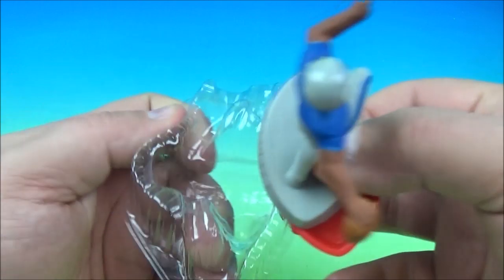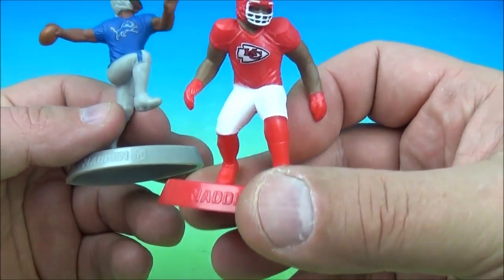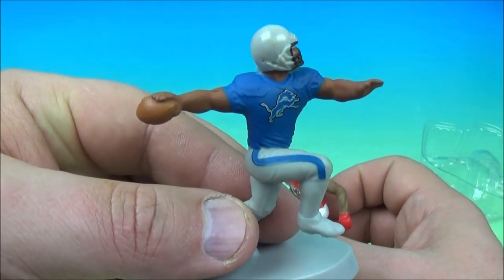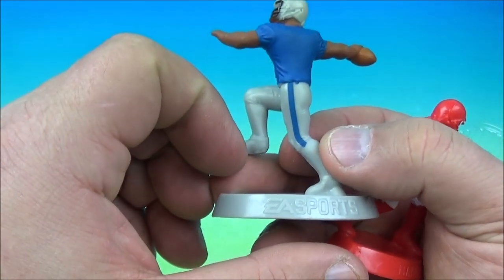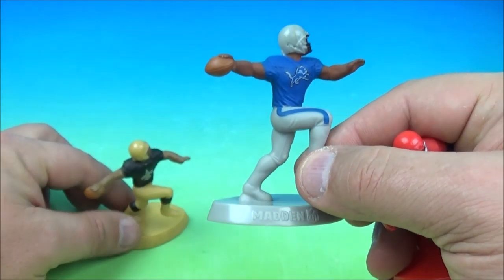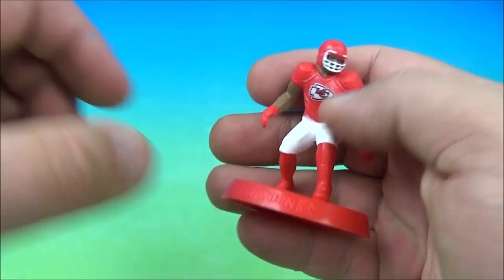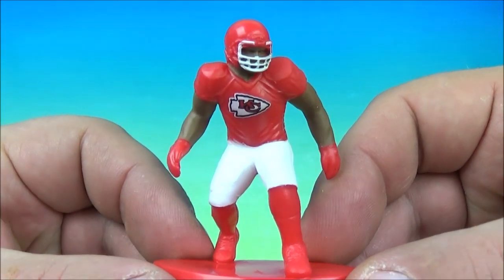It looks like we have the Detroit Lions and the Kansas City Chiefs. One of the all-time greatest Chiefs — Derrick Thomas, legend. And Rodney P, Barry Sanders — you go on and on with the Detroit Lions. They're just repainted figurines; there's no articulation, just recolored little molded figures. But this one is cool because it reminds me of Derrick Thomas. That is a win.